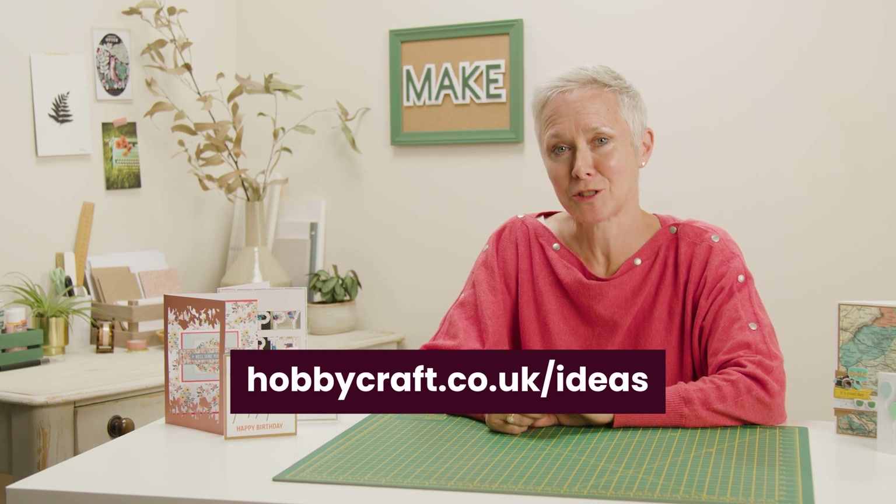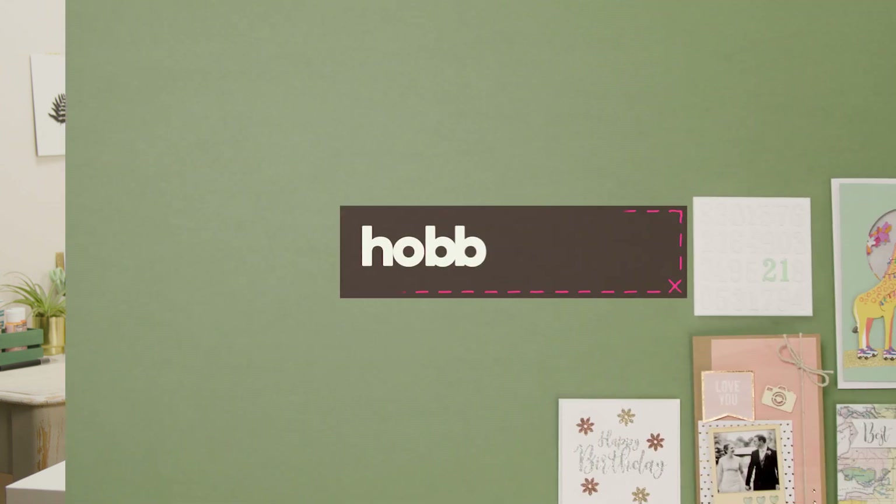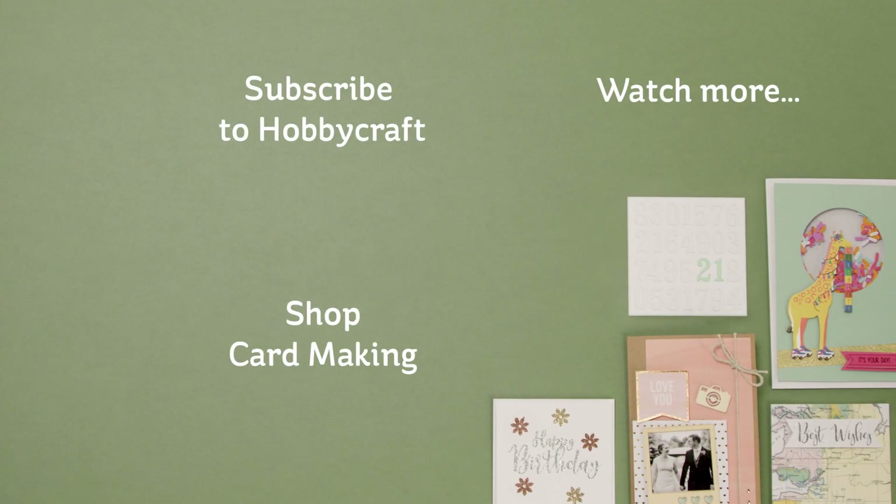Thank you for joining me for this video. If you'd like some more card making inspiration, head over to hobbycraft.co.uk/ideas. If you enjoyed the video, please leave a thumbs up and a comment below. We'd love to hear from you. See you for more videos soon.